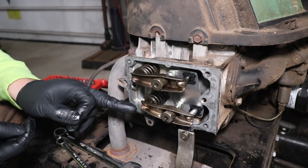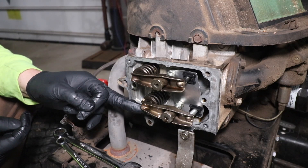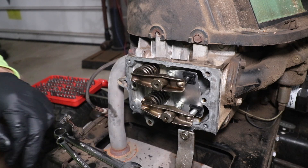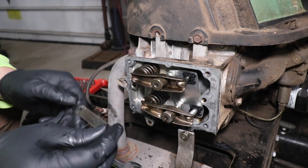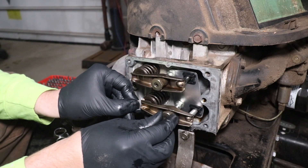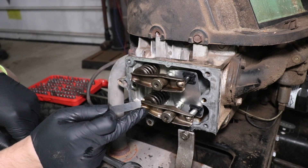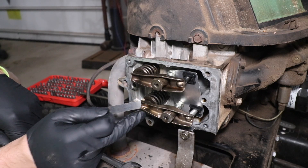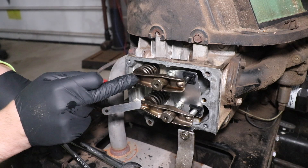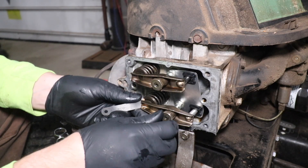Now what we're going to do is, in between the rocker and that cap for the intake valve, we're going to utilize a 4 thou feeler gauge and insert it in between that cap and the rocker. On the intake valve we want 4 thou of clearance, and on the exhaust valve we're shooting for 6 thou of clearance.